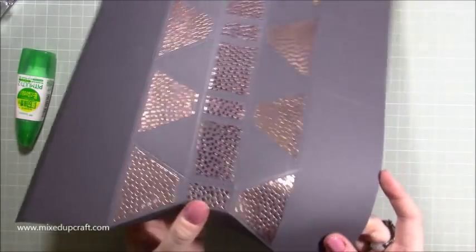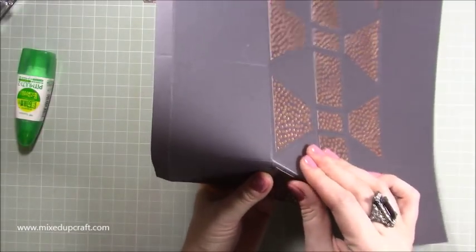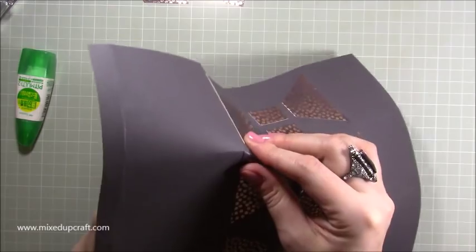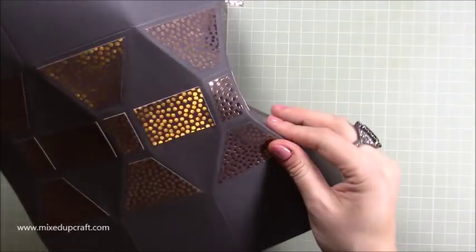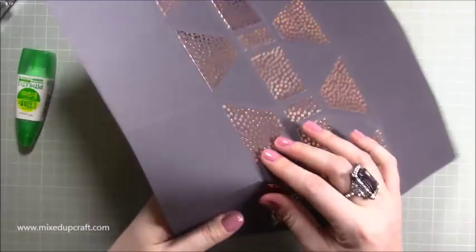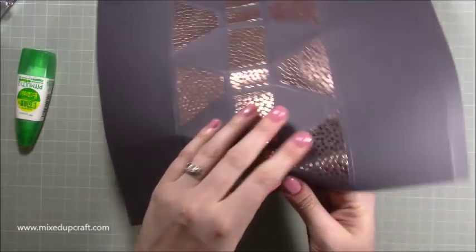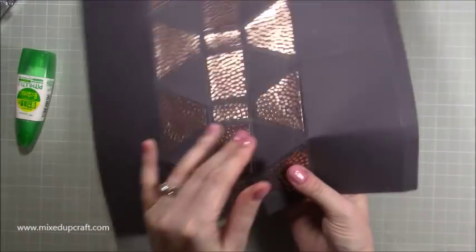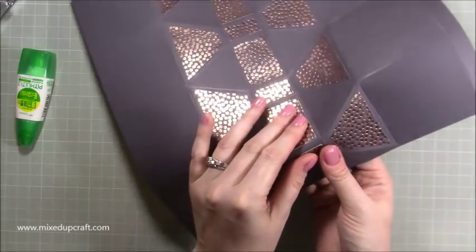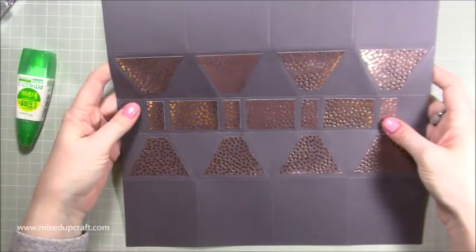That's one piece done, then move along to the next one. We'll cut up the tops and the bottoms in a minute and then we can go in with our bone folder and really get them nice and crisp.